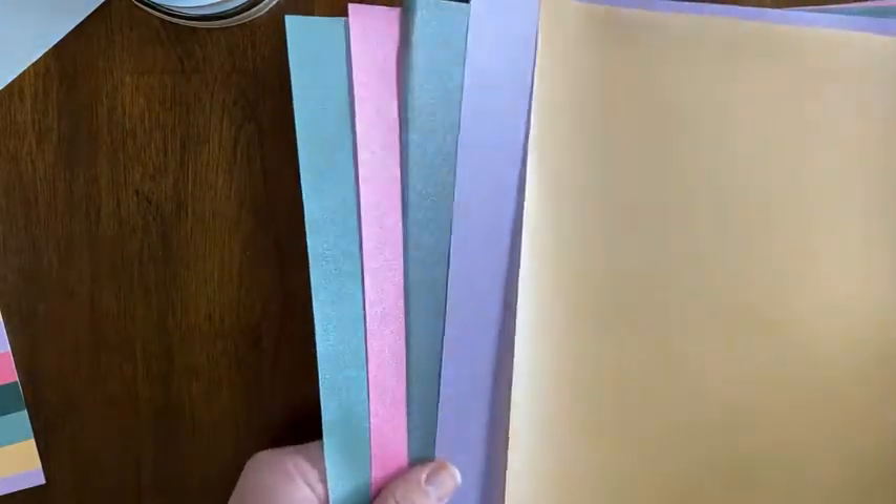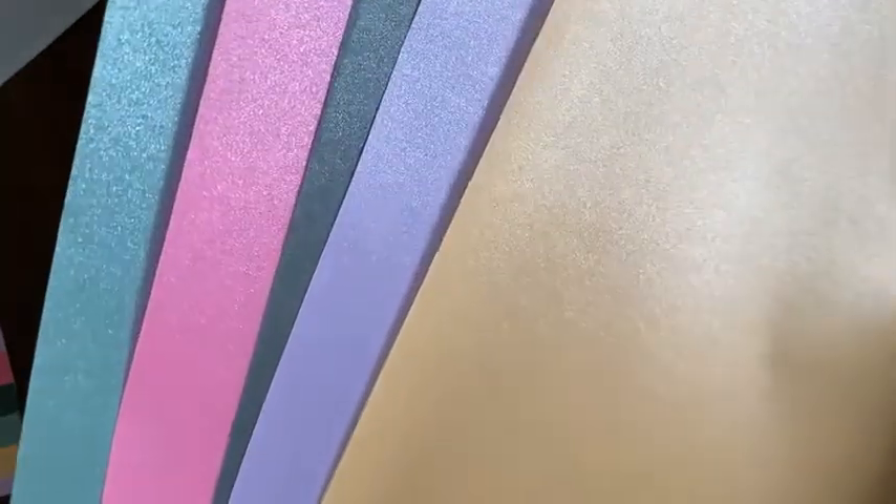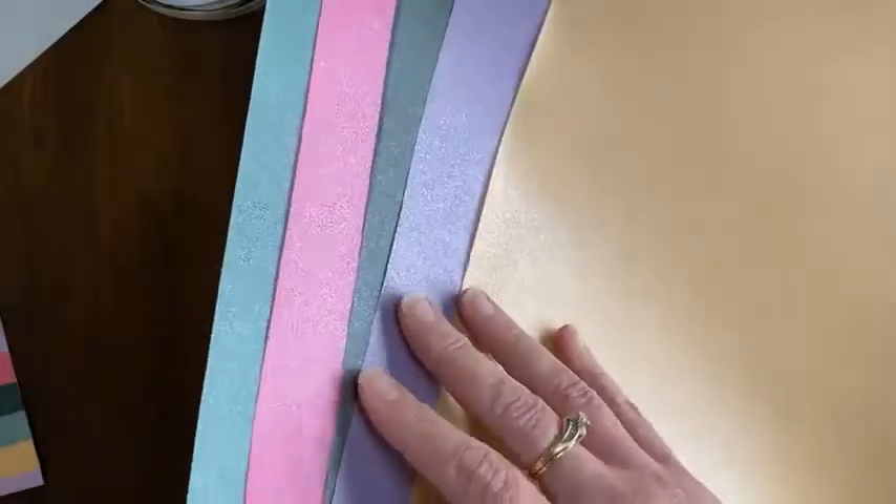You will also get 10 sheets — two of each color — of 6 by 6 vellum. You're probably familiar with vellum, that transparent cardstock that softens everything. Well, this is the vellum for the ink colors, and I think you can see it's got a little bit of shimmer, a little bit of sparkle to it. It is absolutely gorgeous. I'll show you a card I made with it. You get 10 6 by 6 sheets, two of each color, in the in-color bundle.